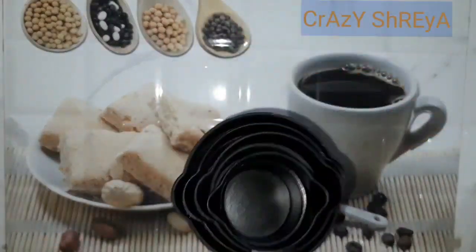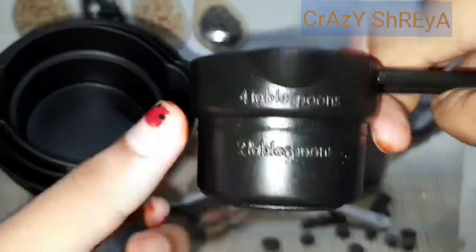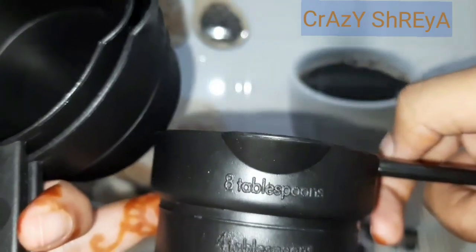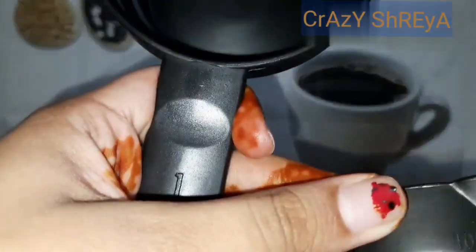You have four cups and four spoons in this set. The first cup is one-quarter cup, and it has the equivalent measurements of four tablespoons and two tablespoons marked on it. This is the smallest cup. The next cup is half cup. This is very essential because when we follow any recipe, accurate measurement is very important.